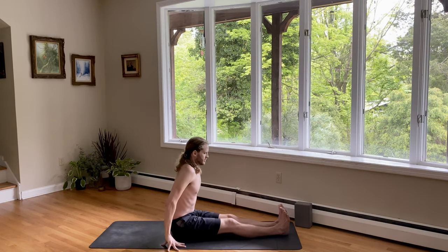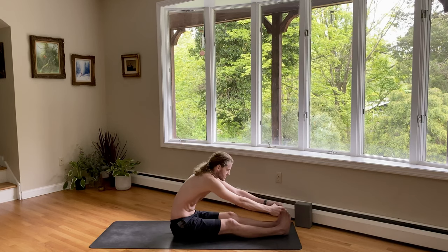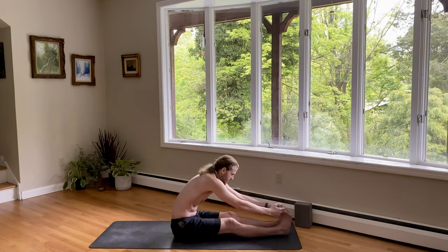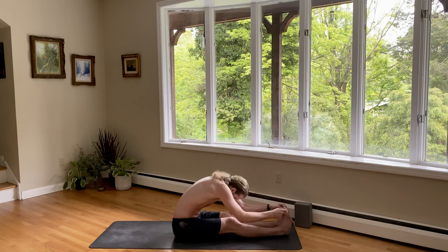Inhale, lift your chest. And exhale, fold forward. Grab whatever you can — maybe your big toes with your peace fingers. Breathe in, heart forward. And as you exhale, fold. My quadriceps are strong because I want to protect my hamstrings and give them the flexibility — I'm squeezing the top here to pull the kneecaps up. Then I'm trying to tilt my pelvis back so the tailbone goes out and the heart goes forward. Navel is up and in. Chin is forward towards my shins. And I'm pulling forward rather than just down. One more breath in. And a breath out.